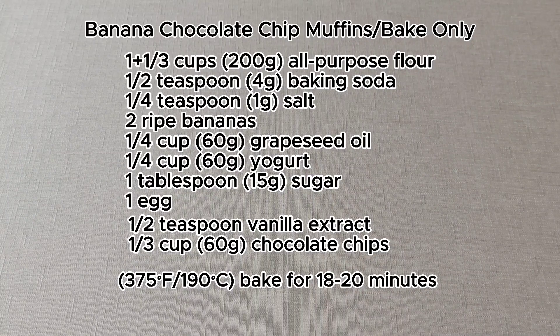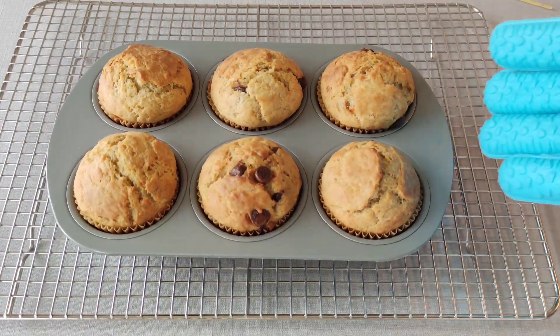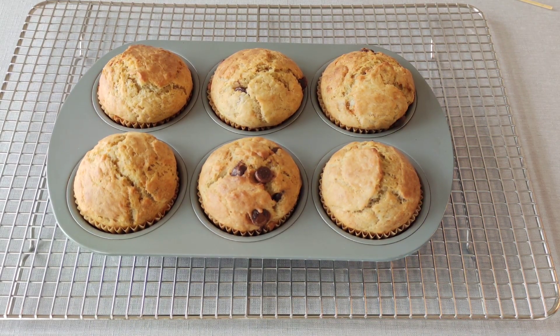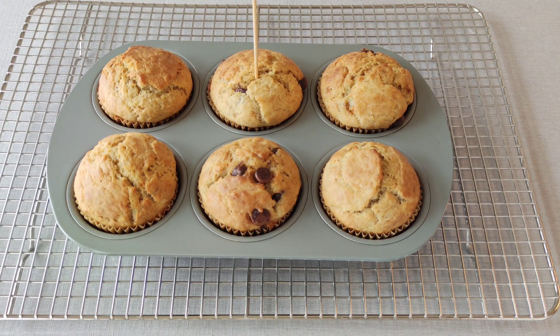Now, place the muffin tin in the preheated oven and bake for about 20 minutes, or until they are golden brown. Use oven mitts to remove the muffin tin from the oven and place it on a cooling rack. My mom did it for me because it's extremely hot.